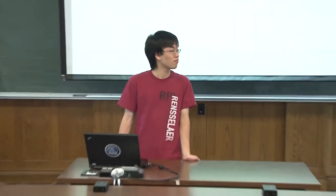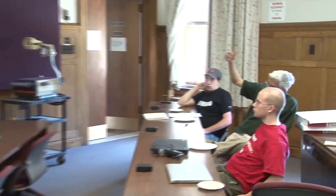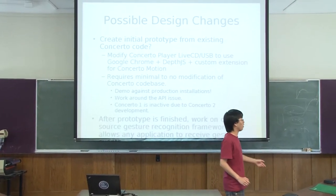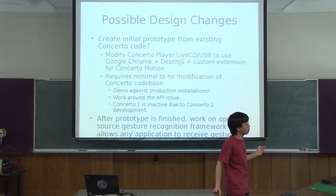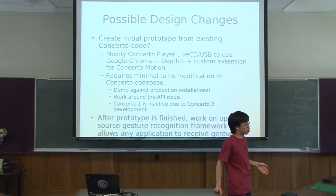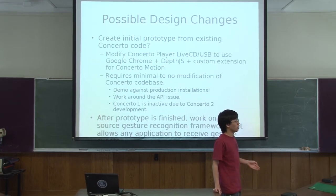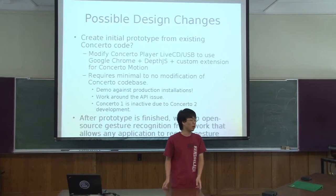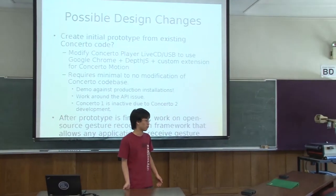Question: So Concerto will be running in the Chrome browser? The Concerto player software is what is actually running on all the screens on campus right now. It's basically a modified Linux distro with Firefox. What I want to do is take out Firefox, put in Chrome, put in the DepthJS extension, and then put in my own custom extension to replace the Concerto rendering code. Follow-up: What can't you do with Firefox with DepthJS? Development is more focused on WebKit-based browsers — they are working on Safari and Chrome, and the extension mechanism in Chrome is pretty easy to use.